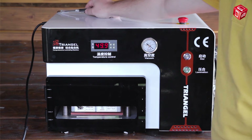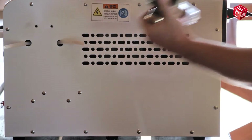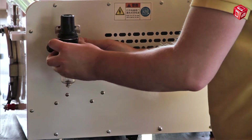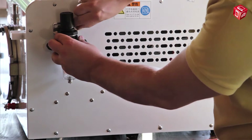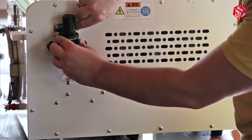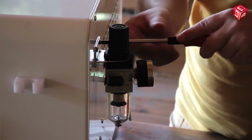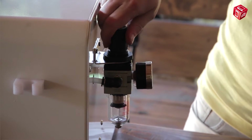It can be used to set the operating time of the vacuum chamber. Before the device is switched on, it is necessary to install a compressor filter. After installation, open the valve for air supply.